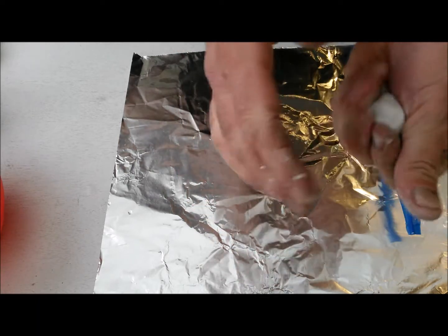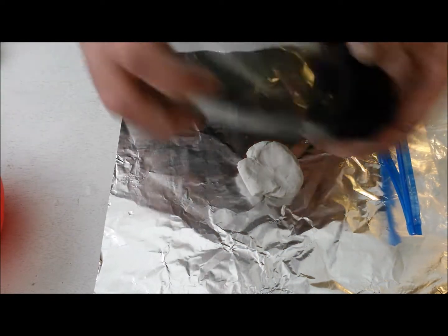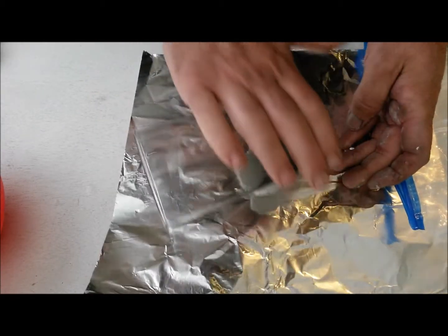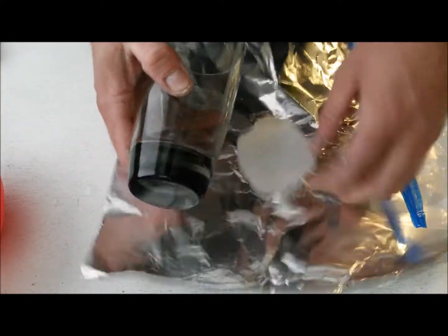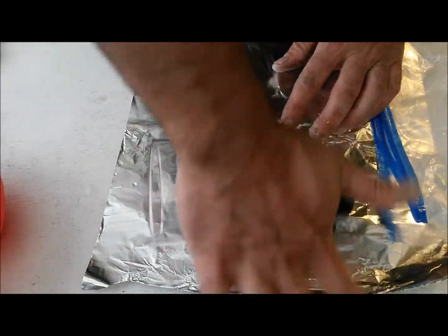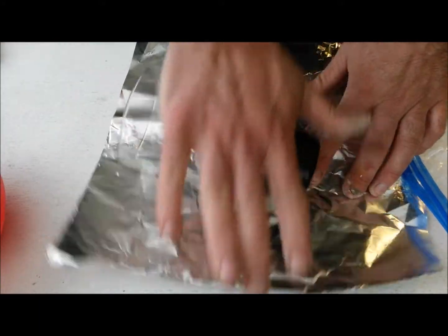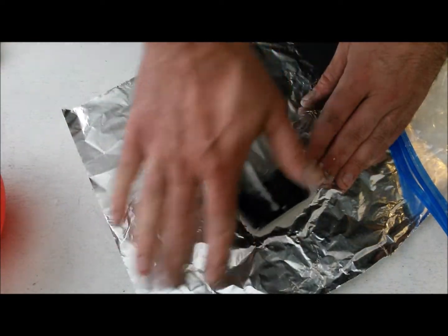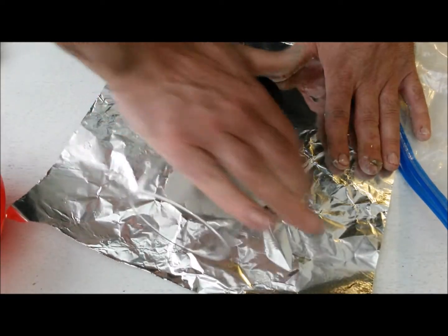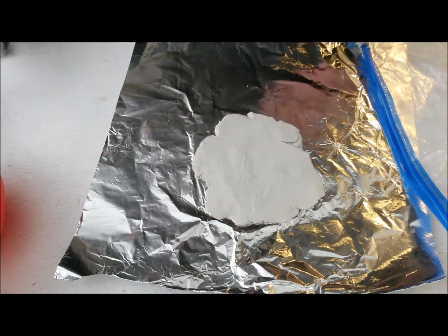This is actually pretty simple to do. So what we do is we make this flatter — get yourself a glass, kind of roll it out, kind of like you're making cookie dough. We get ourselves a general rectangle shape.